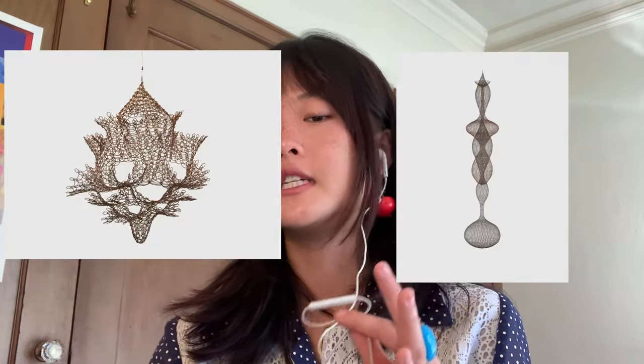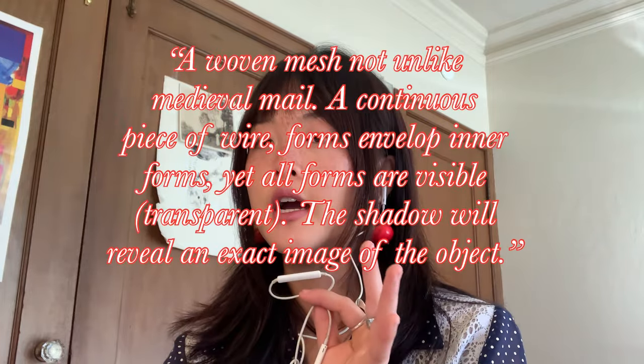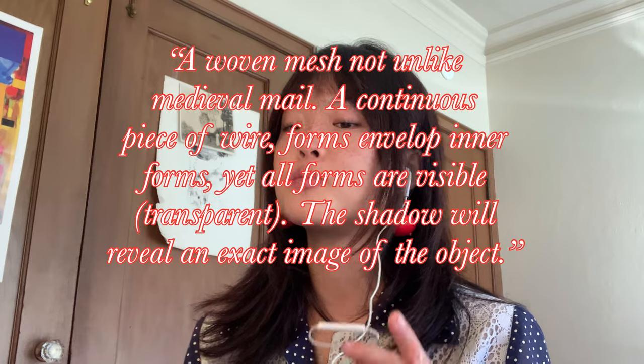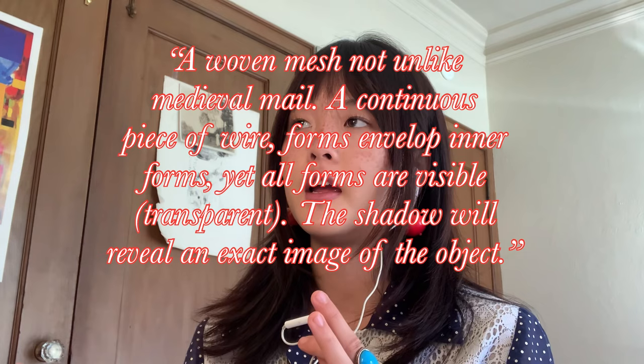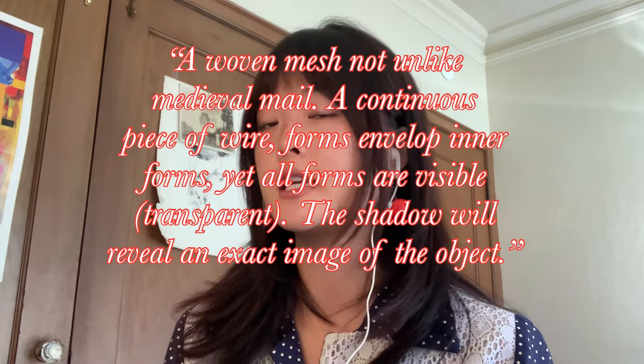She poetically describes her looped wire sculptures and their translucent qualities with this quote: 'It is almost a woven mesh — not like medieval chain mail. It's more like a continuous piece of wire, forms enveloping inner forms, yet all forms are visible and transparent. And the shadow — if there's a light that casts a shadow upon the sculpture — the shadow will reveal an exact image of the object.'